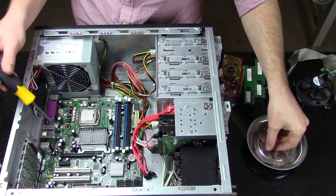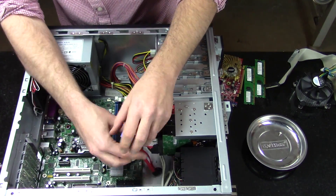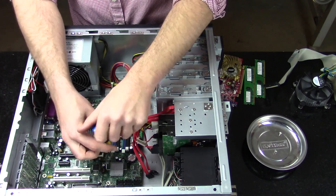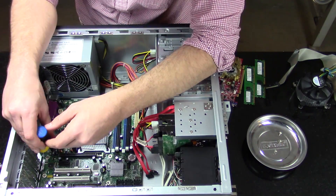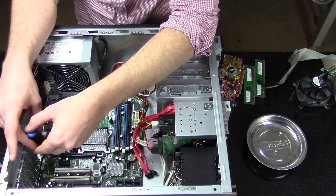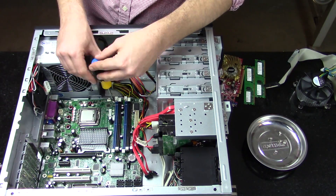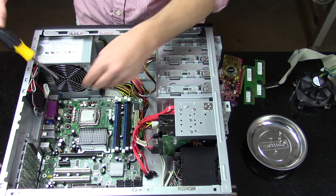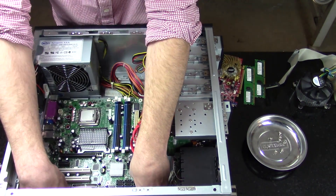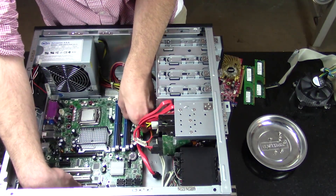There are quite a few screws to remove from the motherboard. Once they're all out, gently lift the motherboard up and away from the I/O shield on the rear.